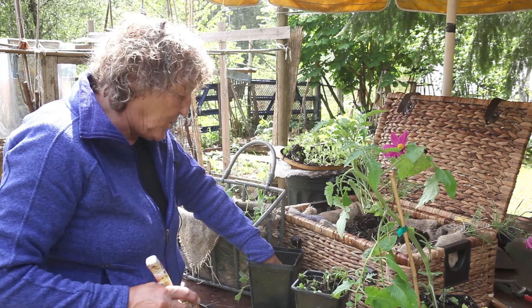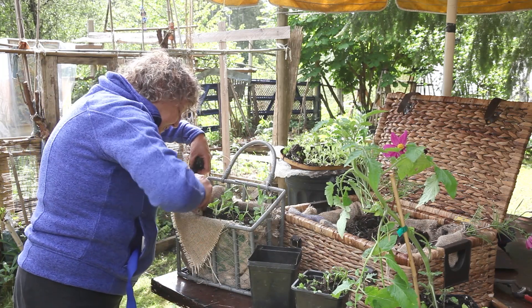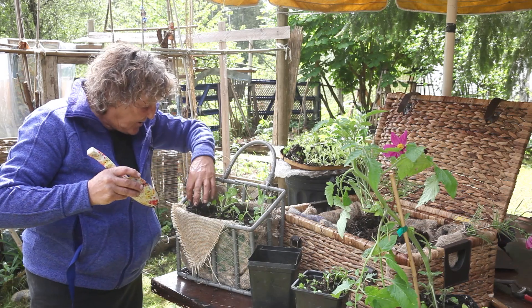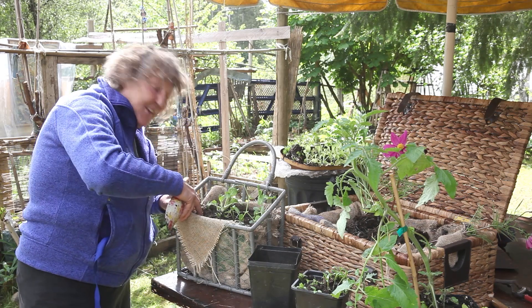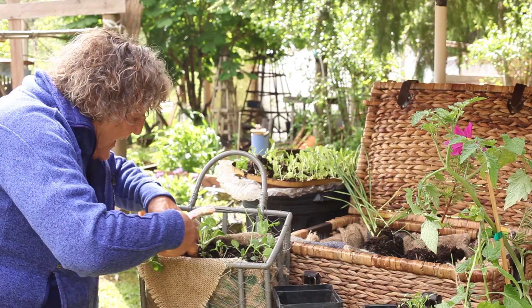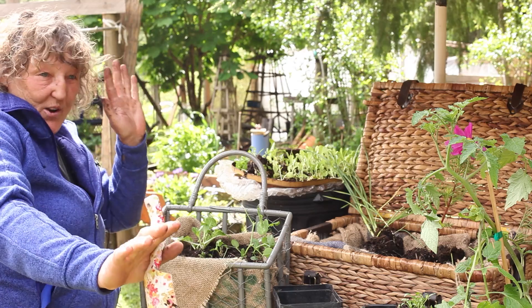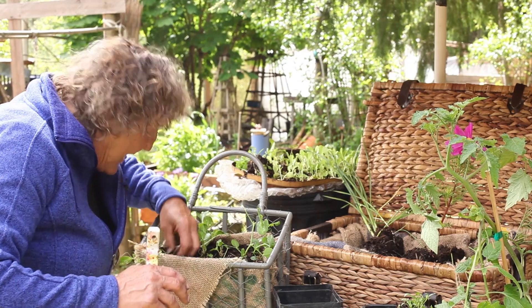Let's put one more pea, this time on this side, so that you get a balance. It's often in art, gardening, whatever - asymmetrical is always nice. Threes are good. Balance and symmetry are okay if you're doing the entrance and you want it balanced. Anyway, there we go - we got that one in.